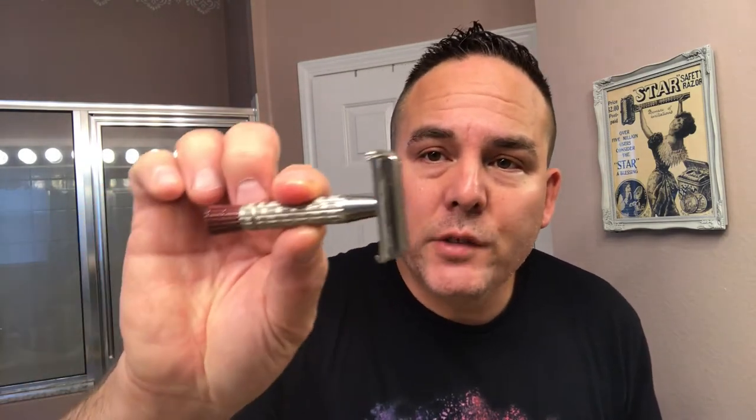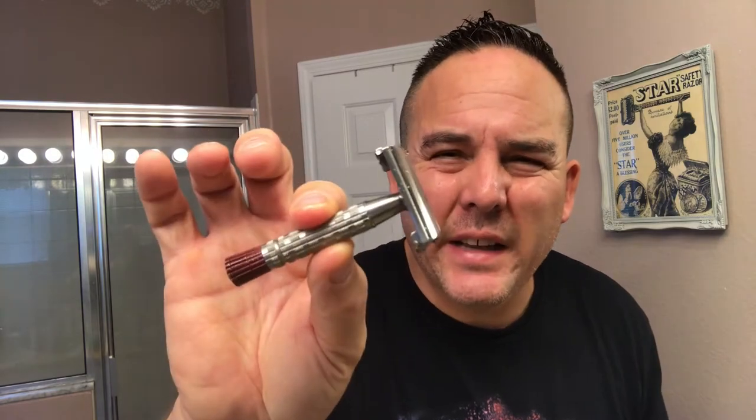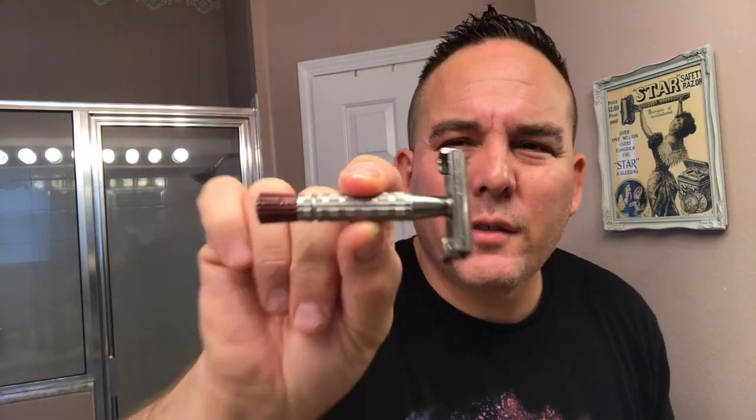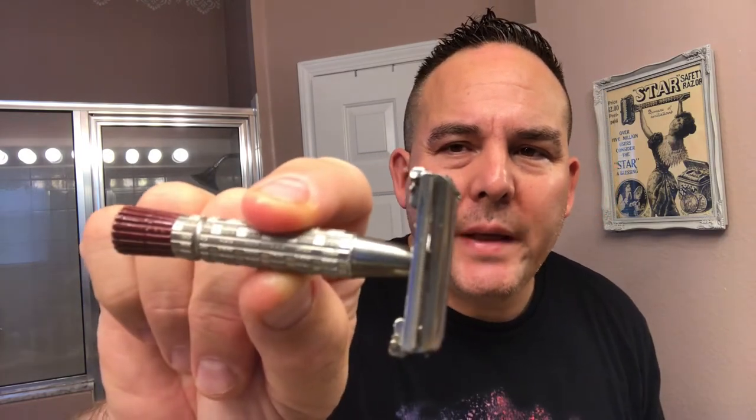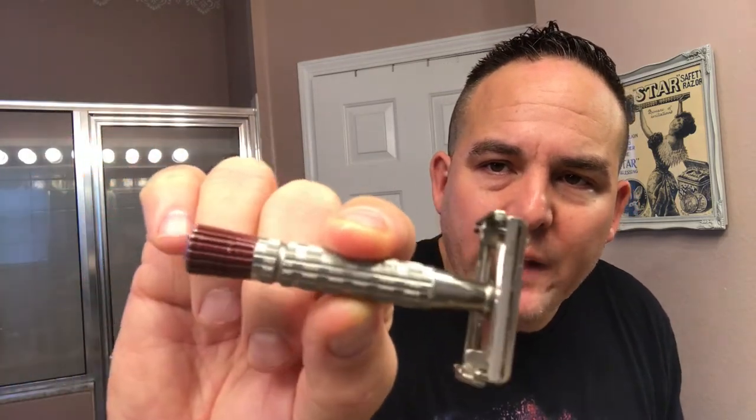I'm going to be doing an old-school shave, going back to some old-school products in my shave den. I'll be using my Gillette Vintage Red Tip. This is the B1, which is the first quarter of 1956. This is the aggressive razor out of all the Super Speeds. It's got the wider handle, great knurling. I love the way this razor shaves. It's a turn-to-open razor, and I have my Gillette Nasset blade loaded up — this will be the first use of the blade, which is one of my favorite blades.